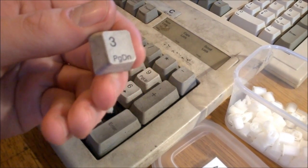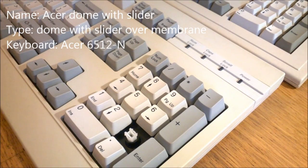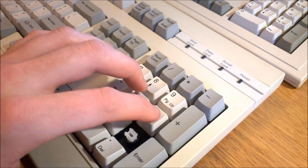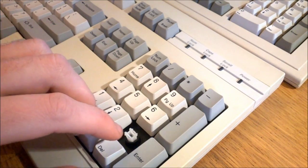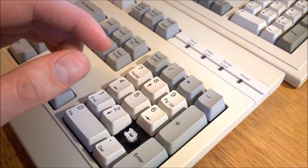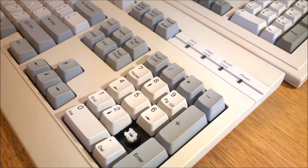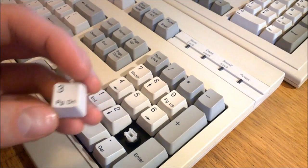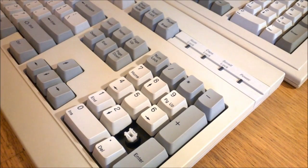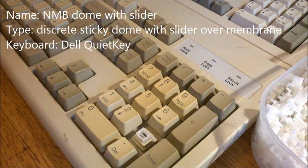I'm going to ditch this board as soon as I end this video, but the caps are definitely keepers. This next one is also dome with slider over membrane with a metal back panel, but it's not mushy — it does feel quite rattly but it's fairly snappy and tactile, and really not bad. The sliders have a strong tendency to stick to the keycaps. This board is actually brand new, and it appears to use the exact same keycaps as my beloved KB101A. All in all, not bad at all — 7 out of 10.